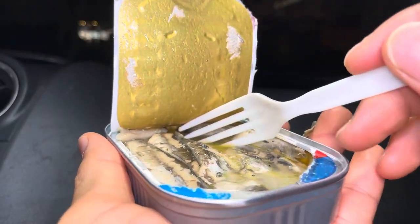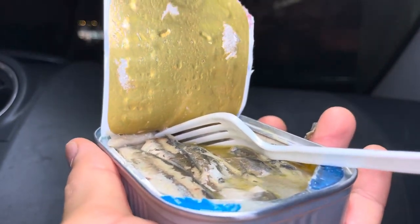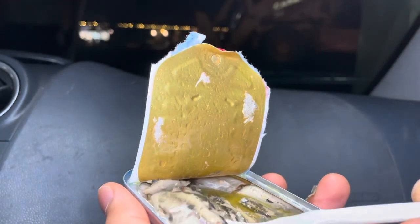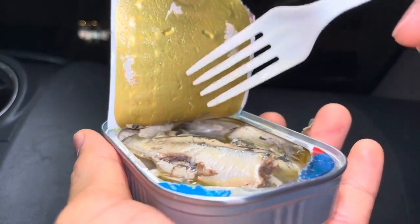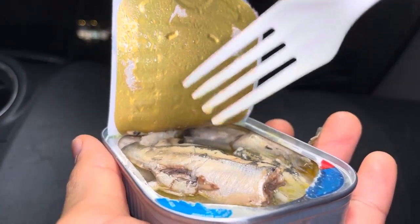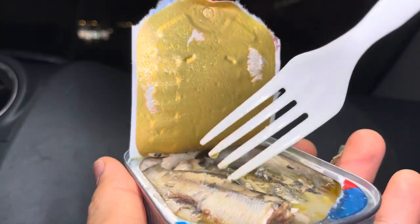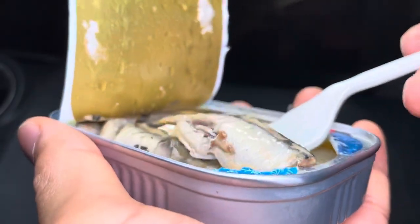I give this a 3.7 out of 5 stars. Even though the flavor wasn't there, it is nice and soft — you can't even notice the bone that's in here, it's so soft that you just chew it. Very soft, but the flavor has no real kick to it. It's almost bland, not really salty, but very moist. It was a little bit bitter as well, and a little bit oily even though it says it's in water.